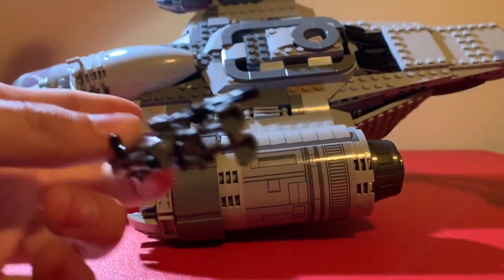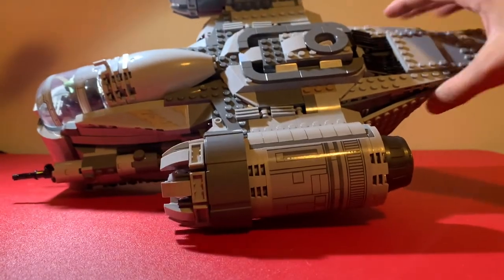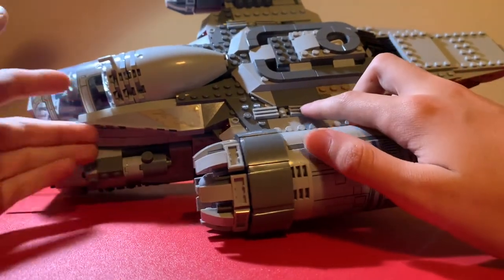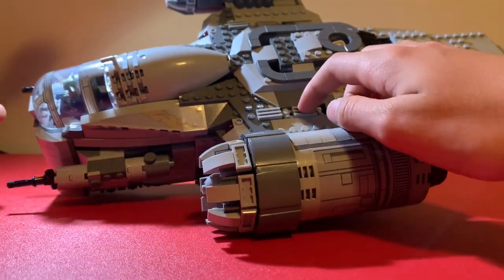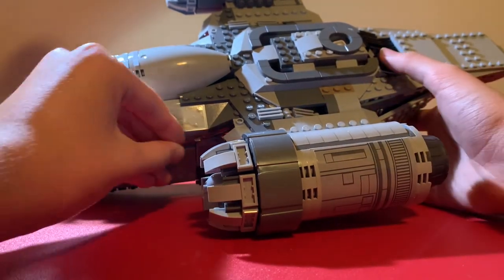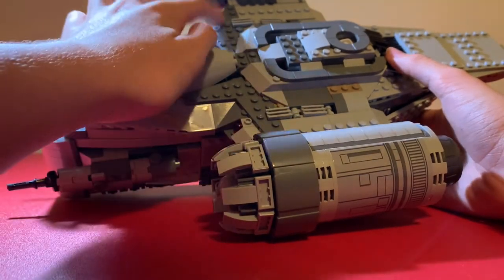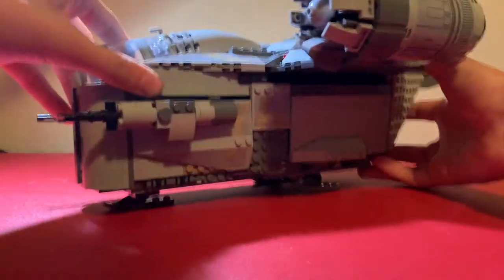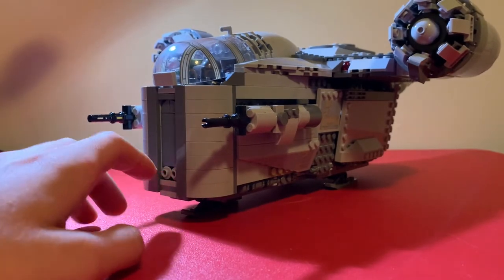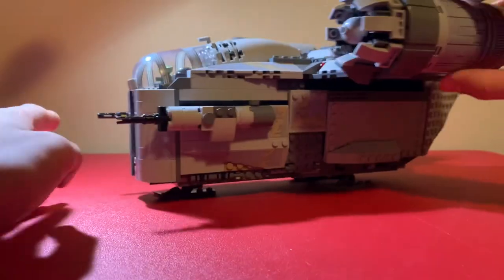IG-11 just has to go in the bottom, or just can't fit. The final play feature is the spring-load shooters: if you put these down it will launch them, and it's on both sides of the ship.